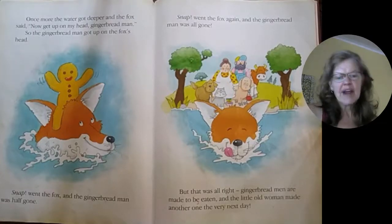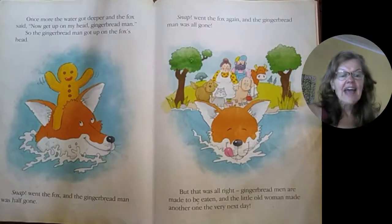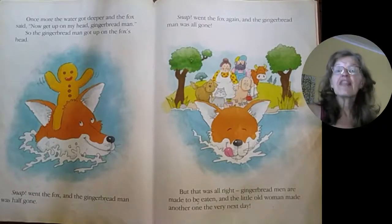But that was all right. Gingerbread men are made to be eaten. And the little old woman made another one the very next day.